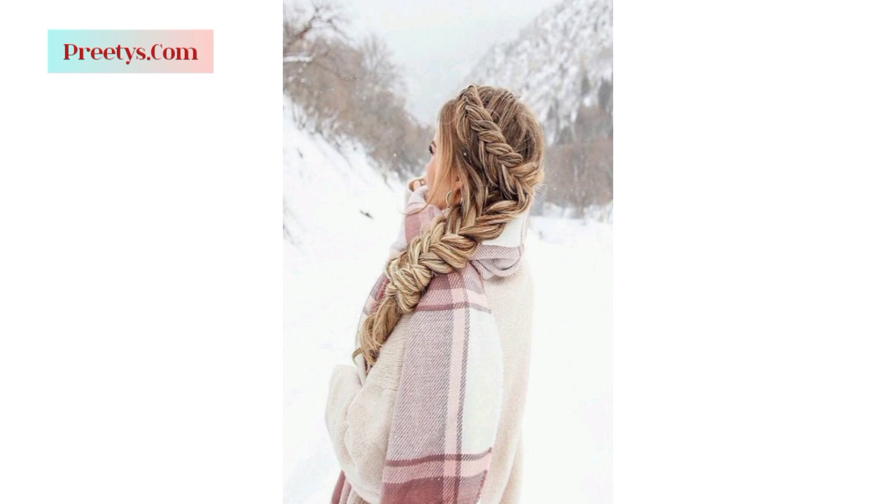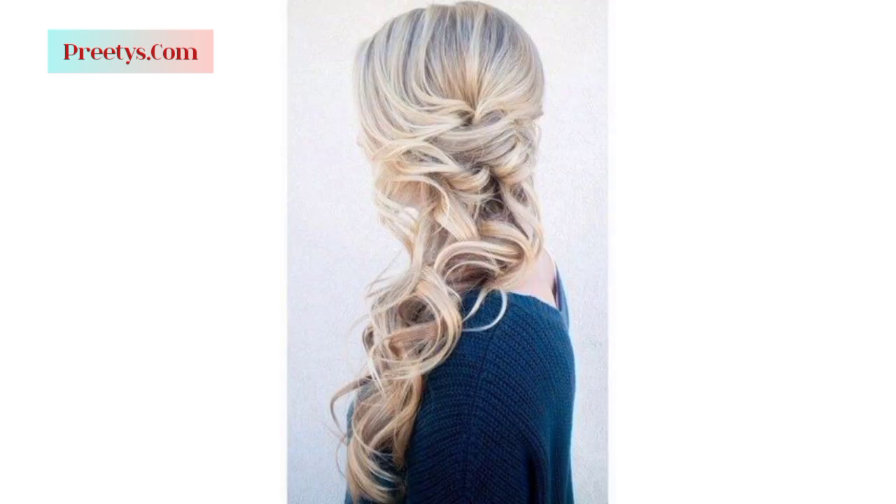Braid your hair to one side — whether it's a fishtail braid, French braid, or a simple three-strand braid — for a charming and romantic look.